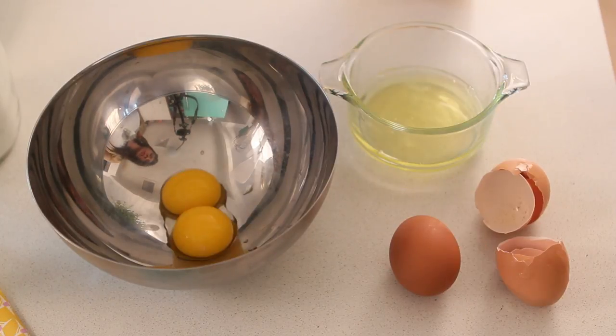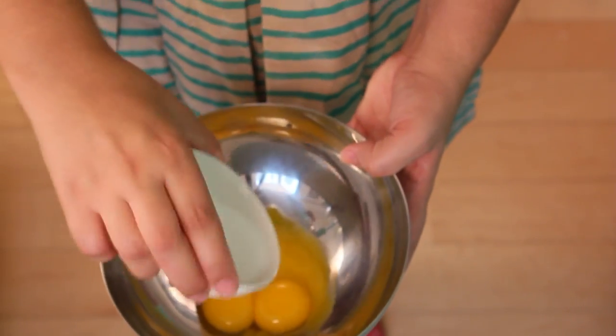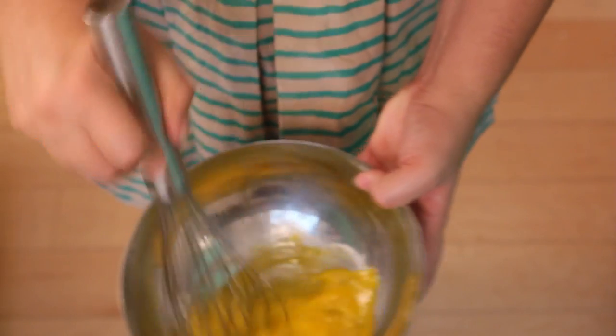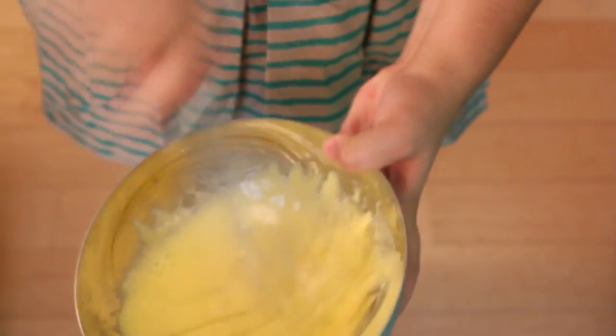Separate the yolks and use your whites for meringues and tasteless omelettes. Let's whisk these yolks with a little bit of granulated sugar. It's going to protect your yolks from curdling too fast when heated. Whisk it with a lot of energy until it looks pale yellow — just like this.